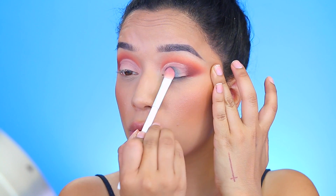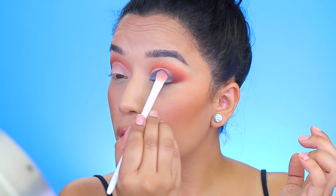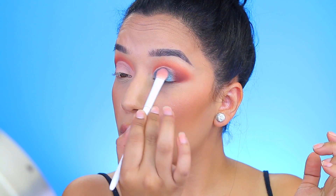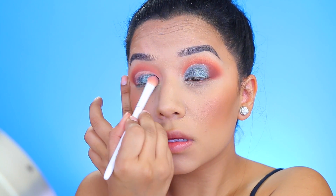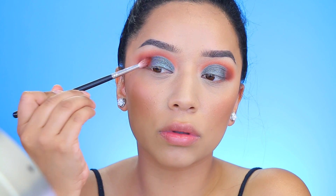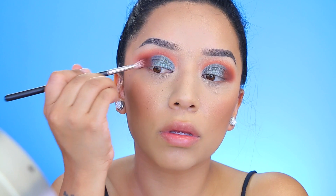Going back to that palette, I'm taking this shade — it's more of a turquoise with some brown undertones, a very pretty color — and I'm applying that with a Wet n Wild brush. I really packed it on, and this is without actually wetting the eyeshadow, which tells you how pigmented it is. Going back with that orange shade and applying it to the outer crease, making sure the shadows are blended with no harsh lines.